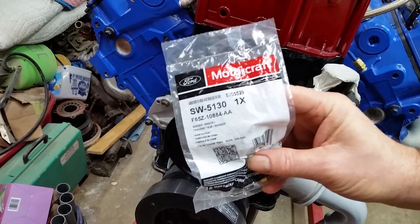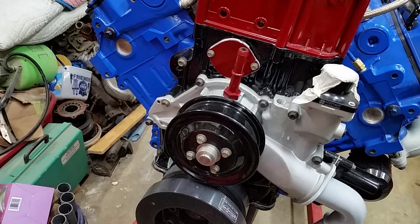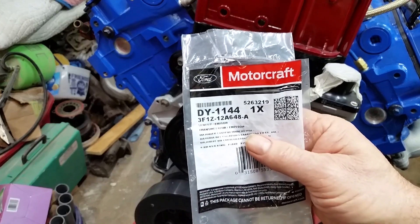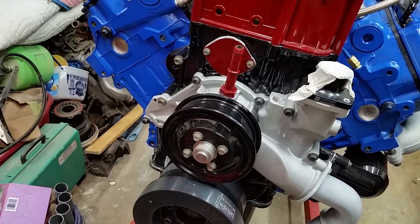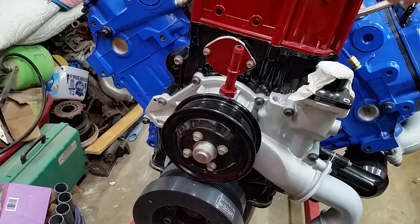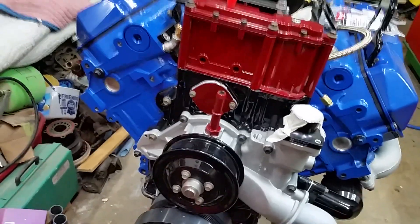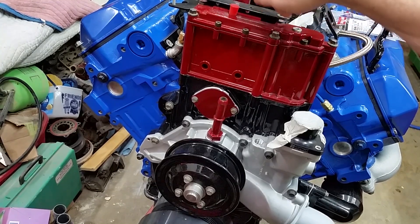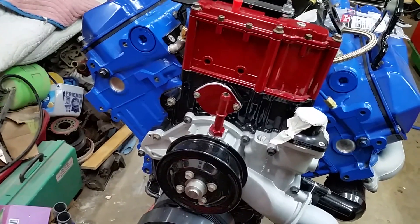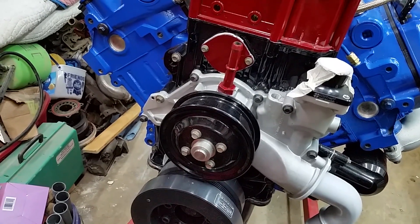Part number for the two temperature sensors, and the part number for that oil temperature sensor we just put in. There's also an oil pressure sensor that goes right here, but it will be put in after the engine's in, because there's a good chance of it getting broken leaning over trying to put the engine in.